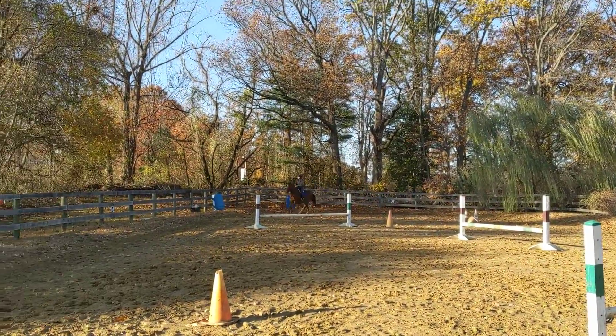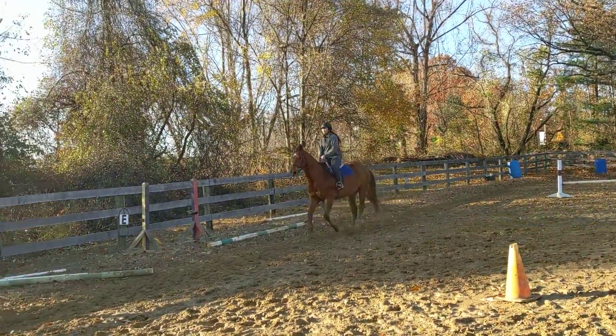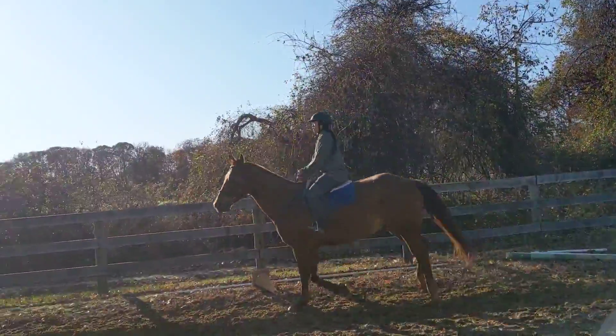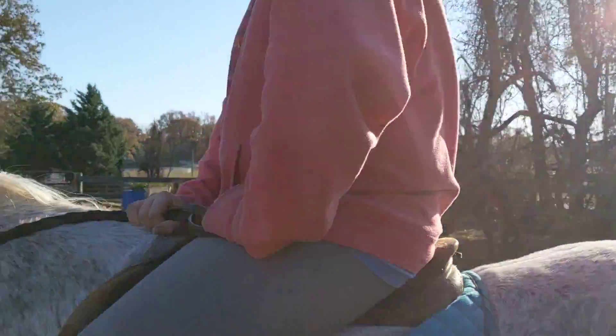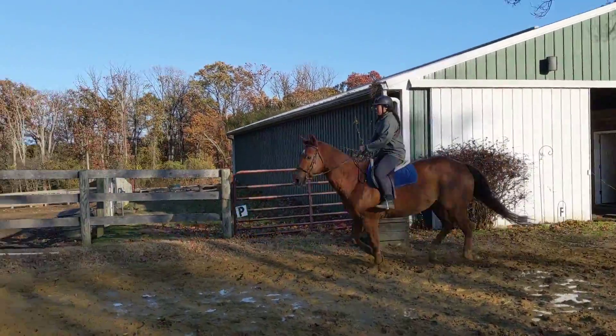So now you have this nice long loop to come down. Get a really nice canter for this last line. Remember as you're coming to the last line, you're going to make sure you don't look past the first jump. You're going to focus on the first jump until you're over it, and then you're going to look up to the second.